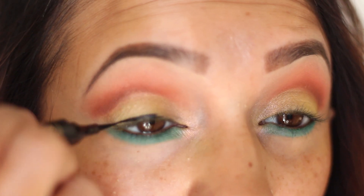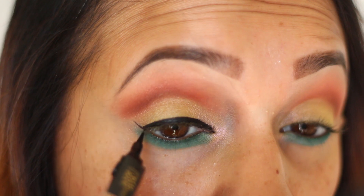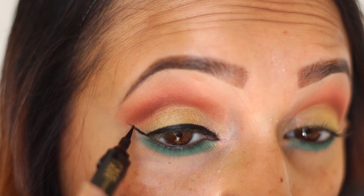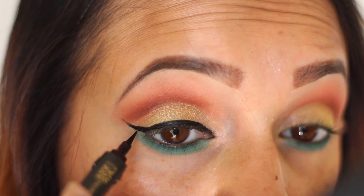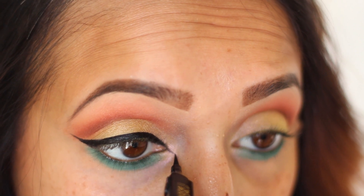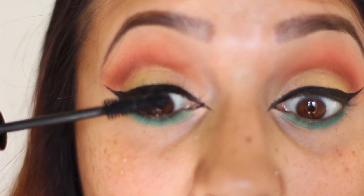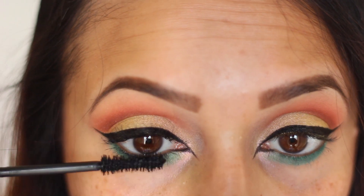Now moving on to the liner. I'm using this liner from L'Oreal — it's their Voluminous liner. I love this liner; I love how fine you can get the edge of the cat eye. If you guys haven't tried this liner, you definitely want to try it — it's amazing. I'm just building out the line, going on the inner corner as well, and extending out the cat eye towards the inner corner of the eye and dipping down towards the nose.